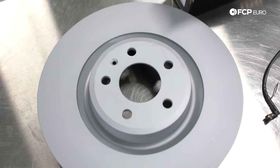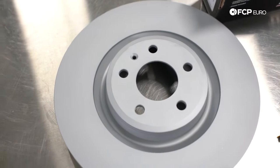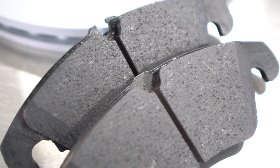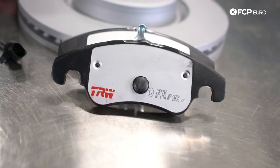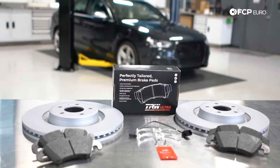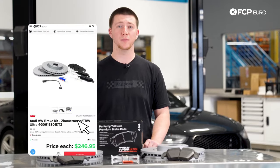This front brake kit includes two Zimmermann Z-coated rotors and TRW ceramic brake pads. These ceramic brake pads produce less dust compared to semi-metallic and are a lot quieter, so they'll keep your wheels clean. This brake kit is the same for all B8 chassis vehicles with a single piston caliper.